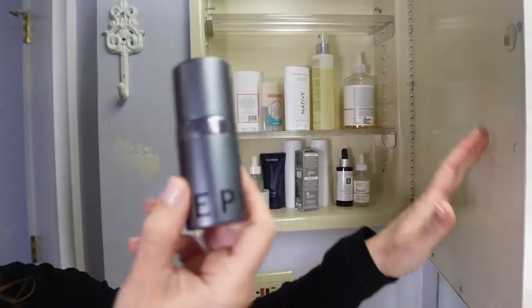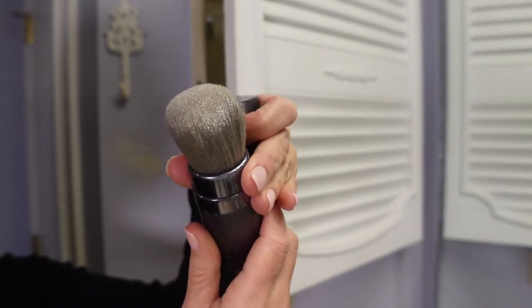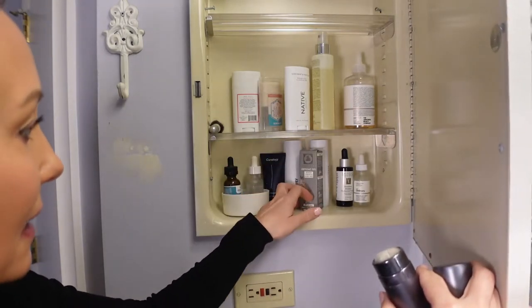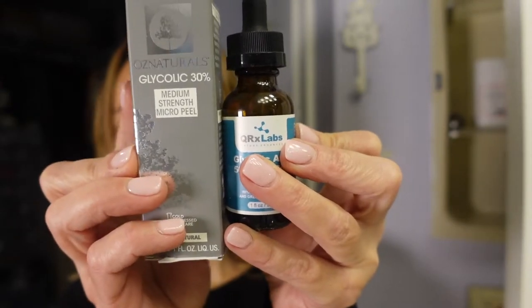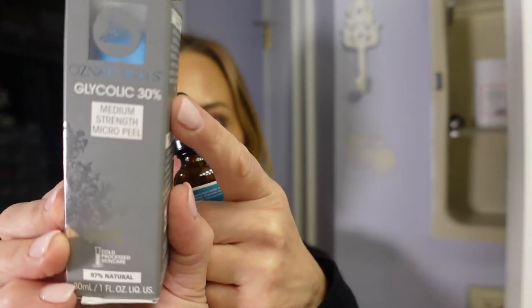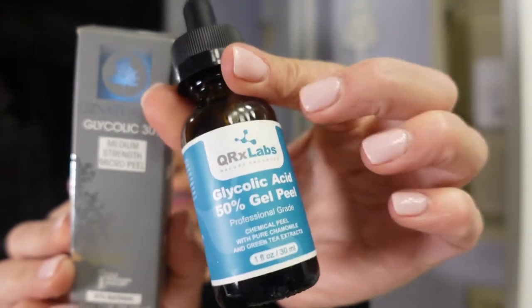Next I have my Sephora retractable brush, which I usually use to put on my glycolic acid. I have the 50% here and the 30% here. If you're not used to using glycolic acid on your skin, I would start very low on the percentage. I started with the 30% and I still use that one on my neck and chest, but I can already do the 50% glycolic peel.